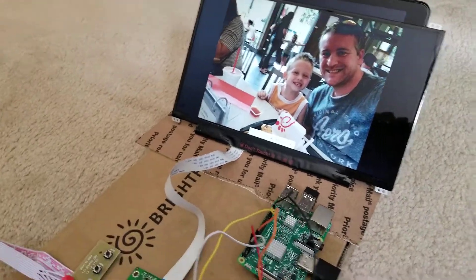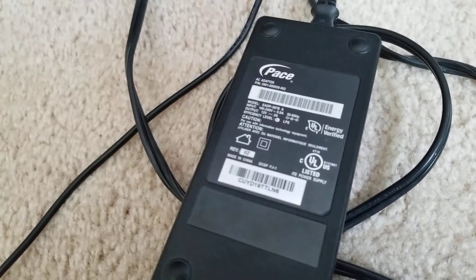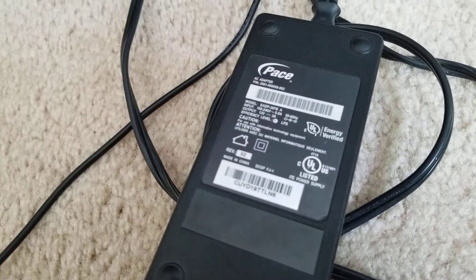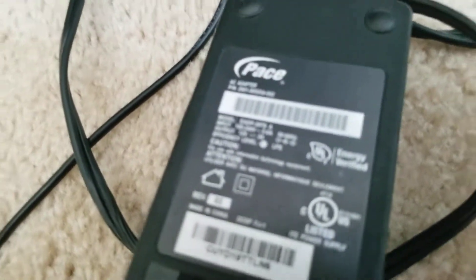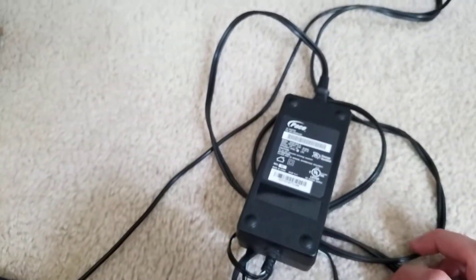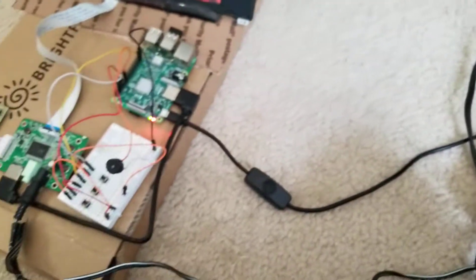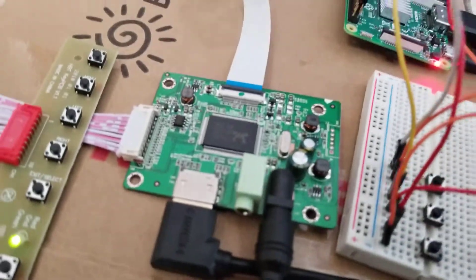One other thing that you will need — I had one of these laying around so I didn't have to buy one separately — is a power adapter for the driver board. It needs at least 12 volts and more than 2 amps. This is a 12-volt, 3-amp power supply that came out of an old laptop charger. I just have a bunch of electronics laying around, but that's what's gonna power the driver board.